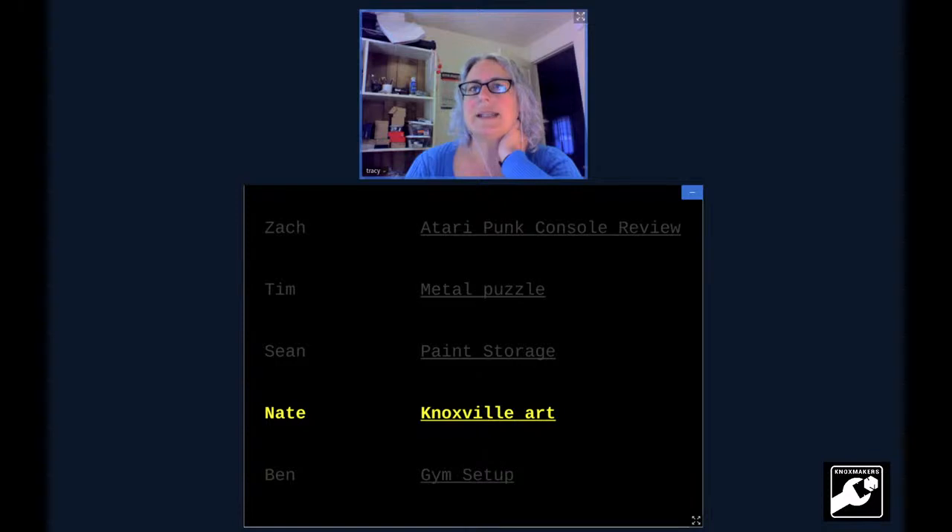Thank you, Sean. The link is in the chat now. Thanks Andrew for putting the link there. Next we have Nate.